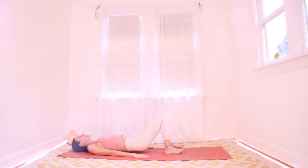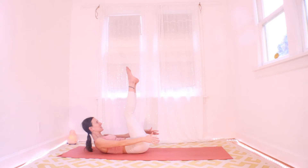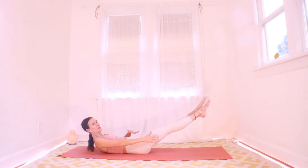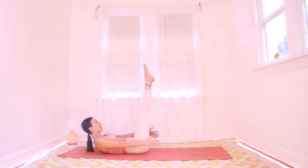Next time you curl the knees into your chest, pause. If it's all right with your head and neck, stay right here, keep the head and shoulders peeled up — you can drop them anytime. Point all your toes at the ceiling, then lower your legs to hover just off the mat, challenging your core. Pull the knees into your chest. Inhale: legs up to hover.